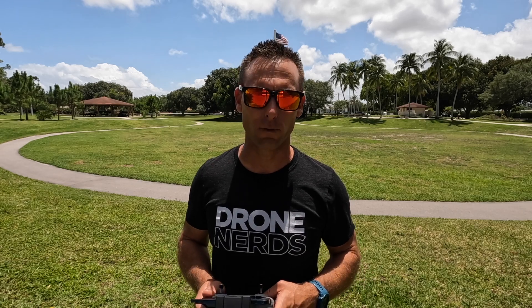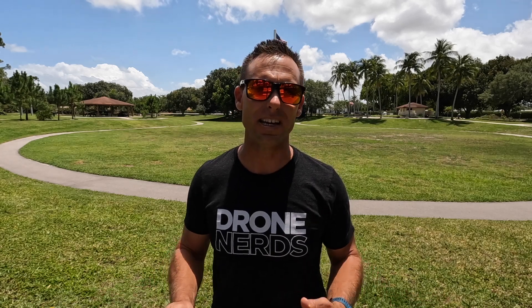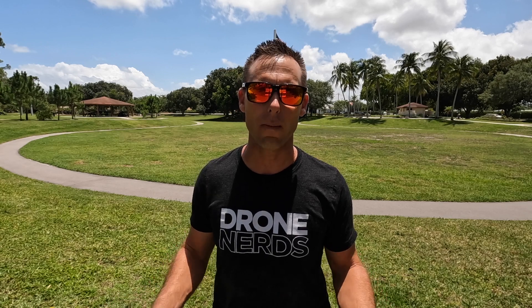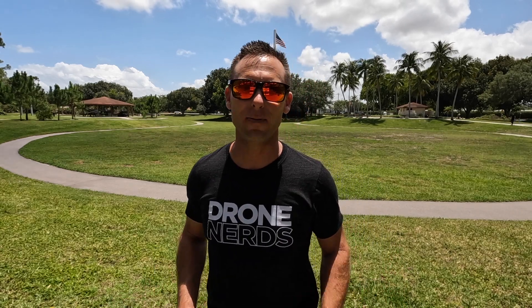This has been Mike with Drone Nerds demonstrating some of the pre-flight checklists I like to do before taking off. Whether it's making sure your batteries are fully charged, firmware updates, safety settings, or not being in a restricted flight area — any of these can make for an easier, safer drone mission. If you have any further questions or comments, leave them below or contact us at experts@dronenerds.com. I'm Mike — happy flying, stay safe, and have a nice day.